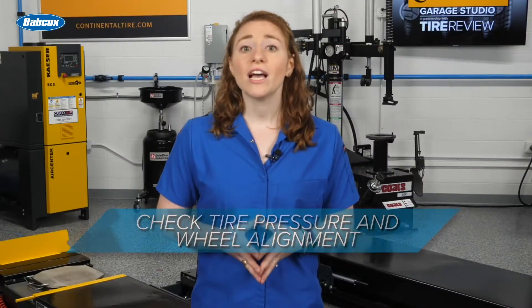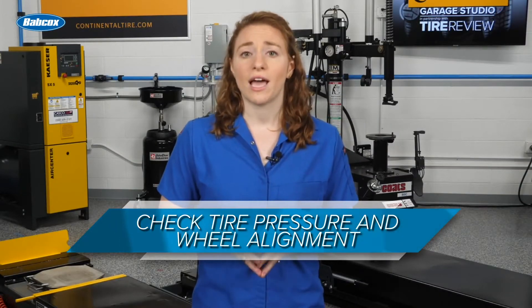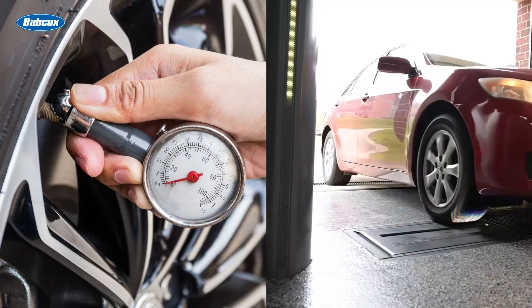Next, check the vehicle's tire pressure and wheel alignment, since both play a role in ADAS calibration.